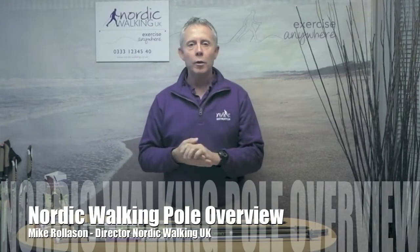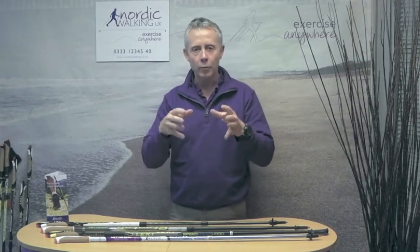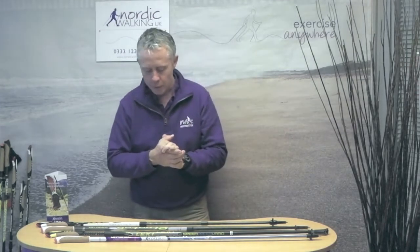Hi, welcome to the Nordic Walking UK Pole Clinic. Today's subject is a quick overview of the types of poles available on the market and the two key materials, and what you should be looking for, because there seems to be a lot of confusion around that.